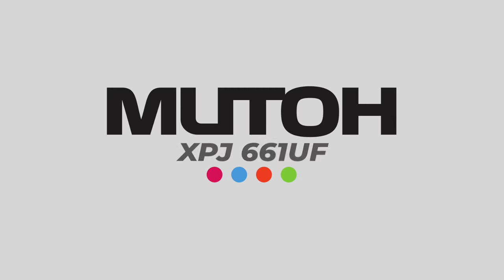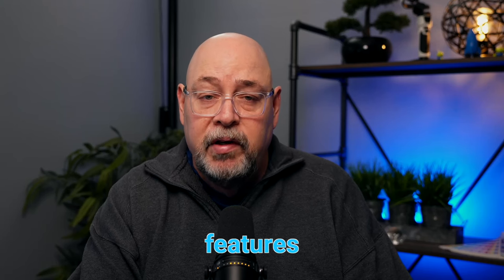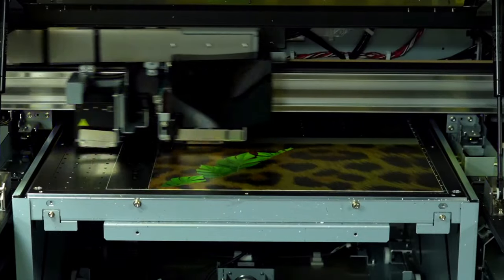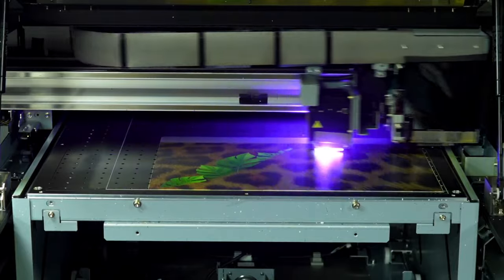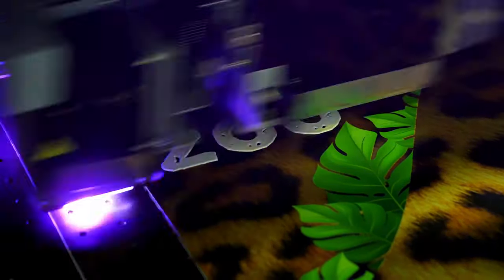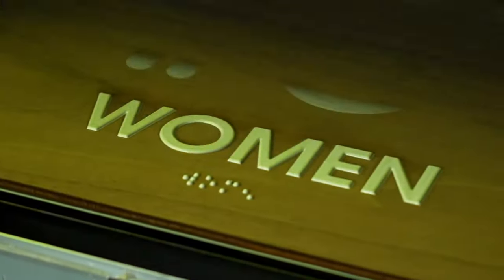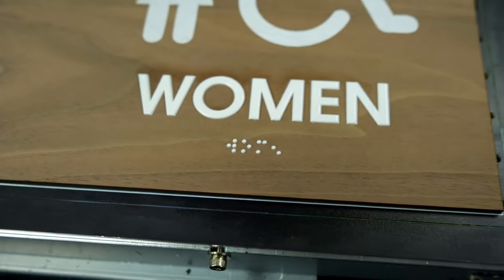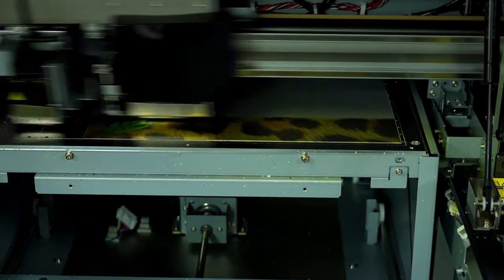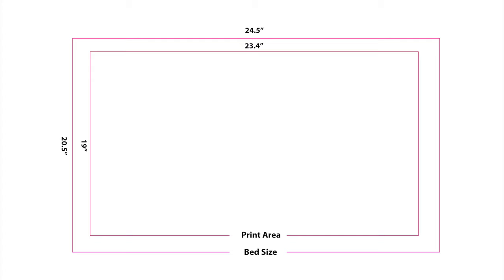The MUTOH XPJ661UF UV LED flatbed printer offers advanced features and high quality printing capabilities. They include a large printable surface area, updated touchscreen panel, improved LED lamp, and more. The MUTOH XPJ661UF, like others mentioned in this video, allows for layer printing to create fine textured prints in braille, along with MUTOH's local dimming technology. Now you have the ability to add glossy finishes easily in one pass, which instantly adds value to any print. The 661UF has a print area of 19 by 23.4 inches, with a max media area of 20.5 by 24.5 inches, and can print objects up to 5.9 inches thick.